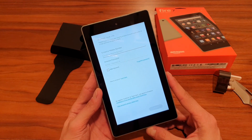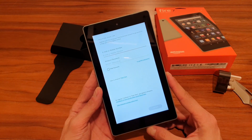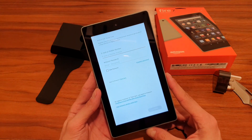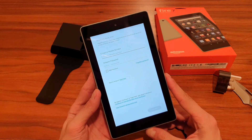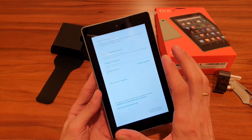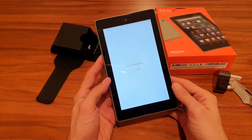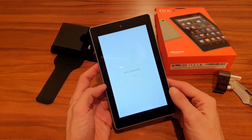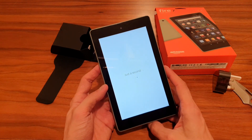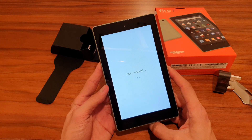Now it asks you to register your Fire. It seems there's no way to skip — you have to enter your Amazon account credentials. I've entered my password and credentials and we're moving forward.